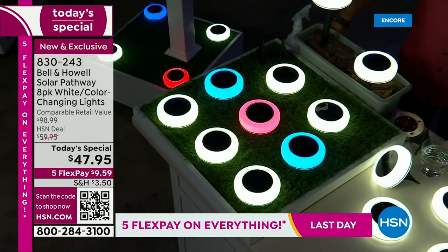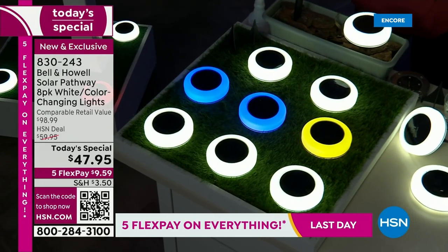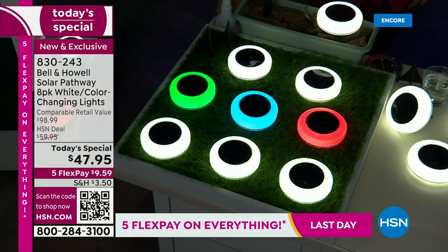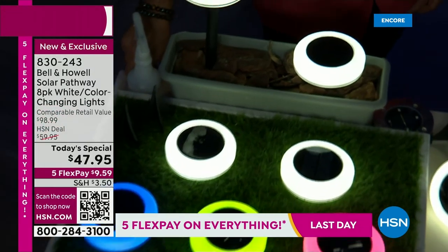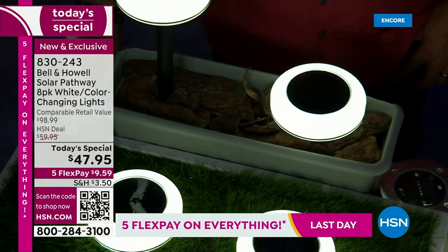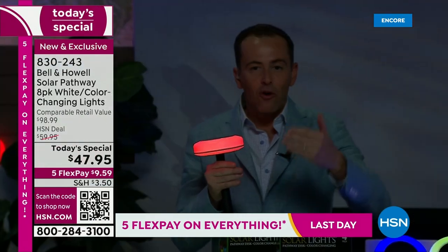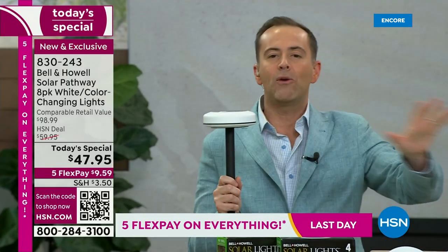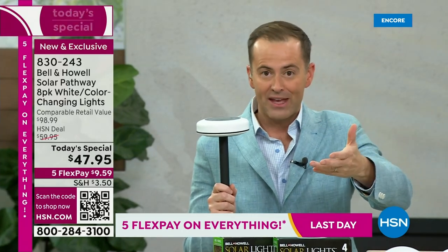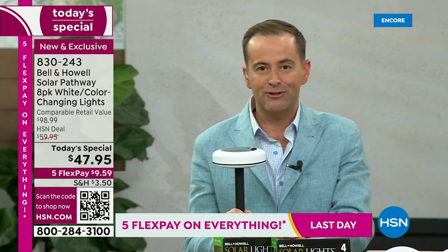I was just told that 600 orders have been received already — we've only been on this for three minutes and these are flying. It is our Summer Faves host pick. You're going to get eight of them at more than 50% off the retail price. Normally you spend around $100 — we're at $47.95. To get a four-pack or six-pack would be good, but to get eight of them is unheard of. You're in control — you might just want bright white, or switch it up during the year for the holidays.